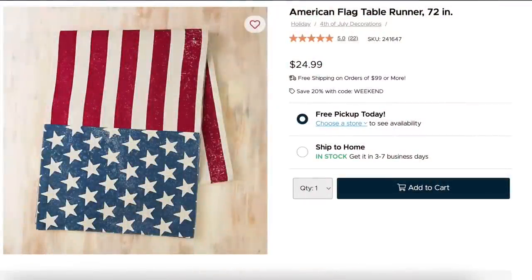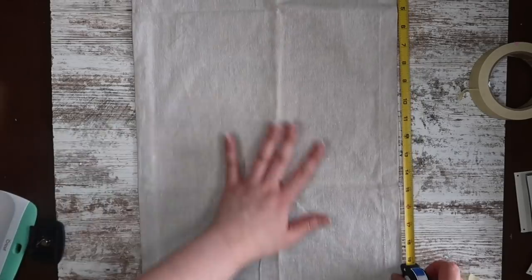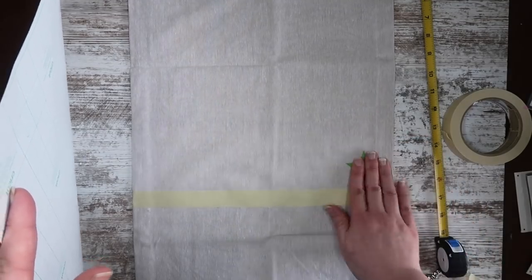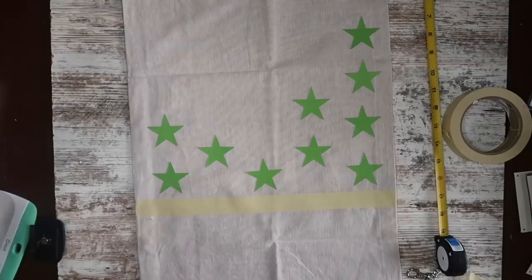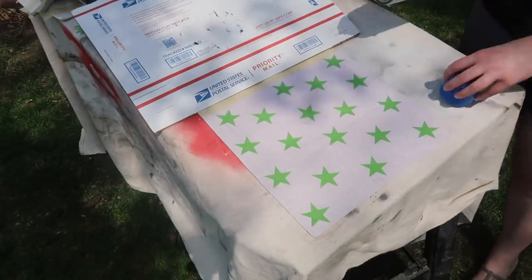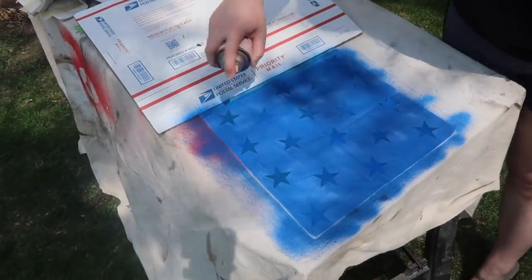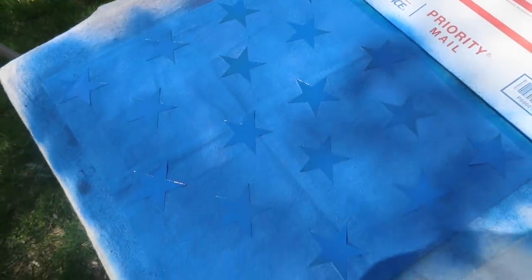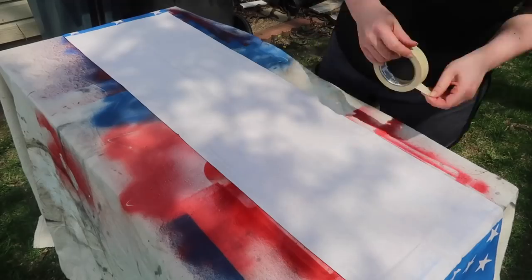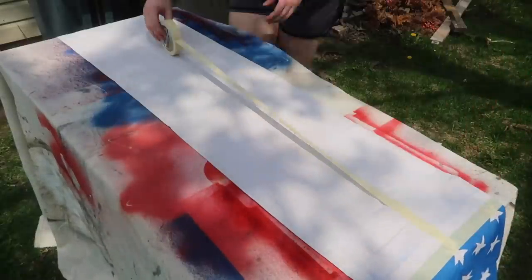Using the same technique, we can also make a runner. I grabbed a plain burlap runner off Amazon — if I were to do this again I'd press it first, but the painting ended up getting rid of the wrinkles anyway. I'm measuring 12 inches from each end and using two-inch stars on sticky cardstock to create the same pattern, but with more stars this time. Then I took it outside and spray painted blue right over the stars. If it's slightly patchy that's fine — darker and lighter areas give it a vintage look, so it doesn't have to be perfect.